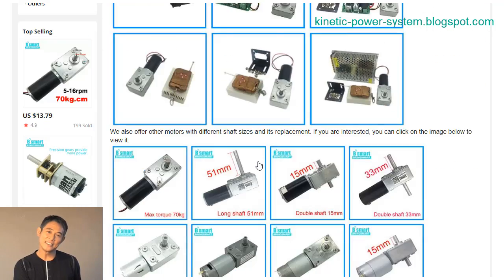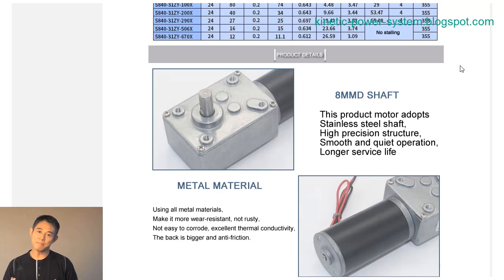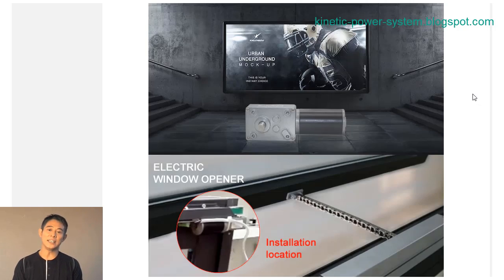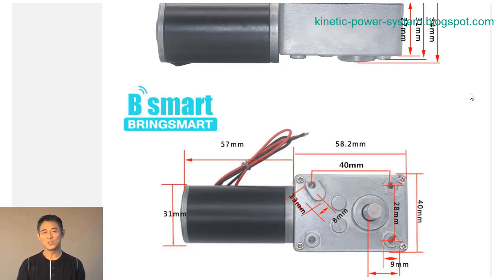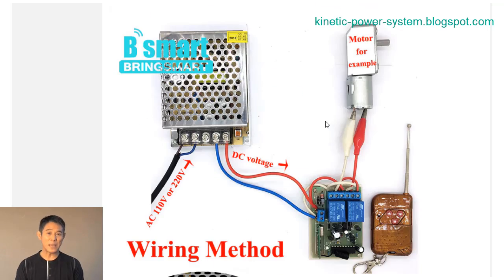The BLDC motor 5840-365012V24V brushless DC worm gear motor with reversible is a powerful and efficient DC motor that is perfect for a wide range of applications. This motor features a brushless design that makes it more durable and long-lasting than traditional DC motors. Additionally, the built-in worm gear reduces noise and vibration, making this motor ideal for use in high-speed applications.